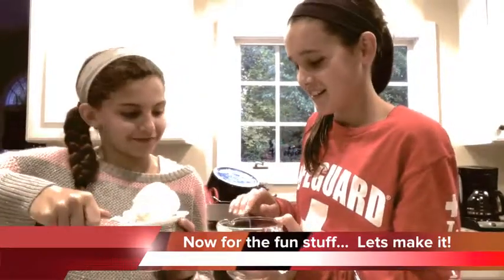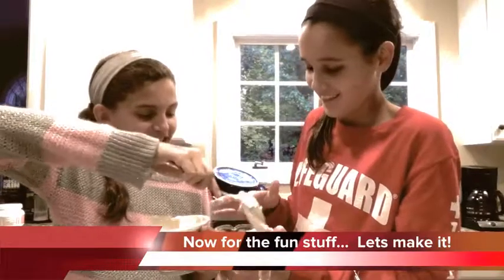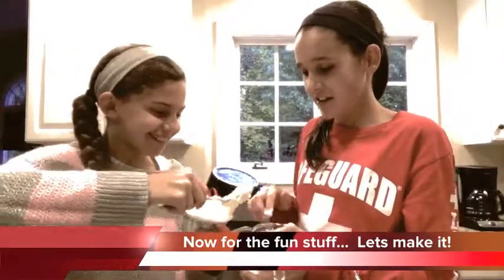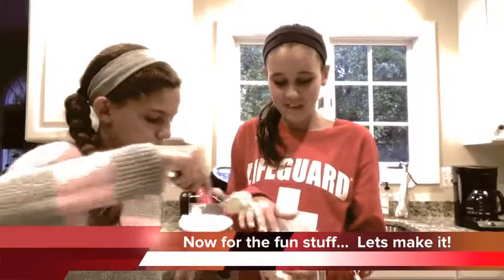We washed our hands. Okay, so that's about eight ounces, or one cup.